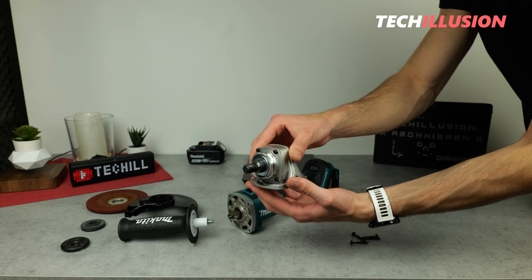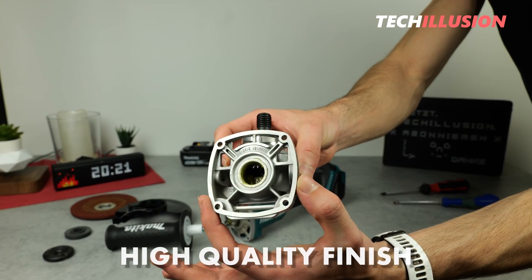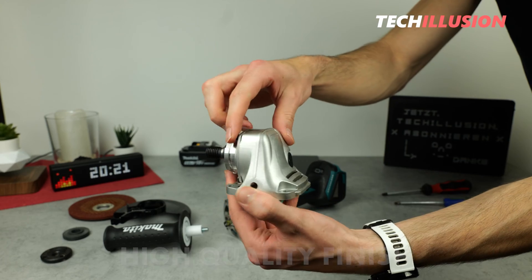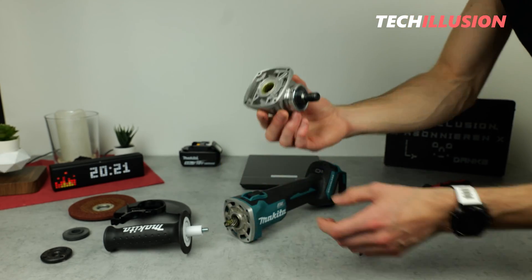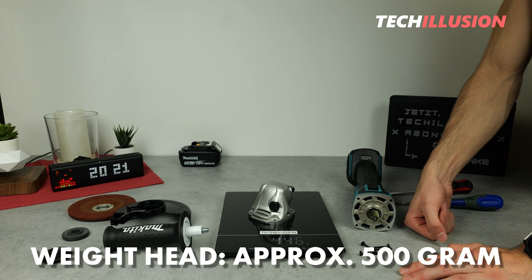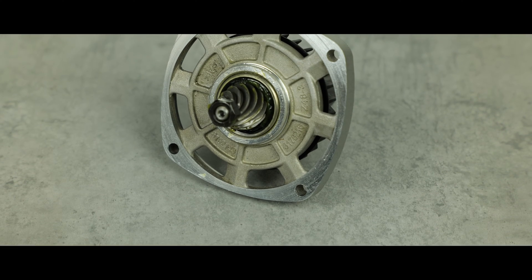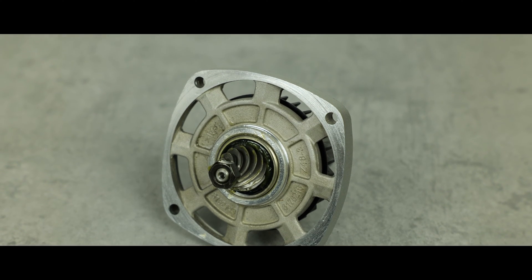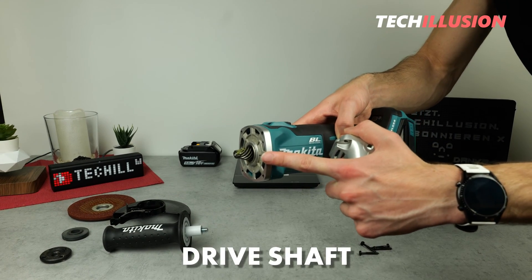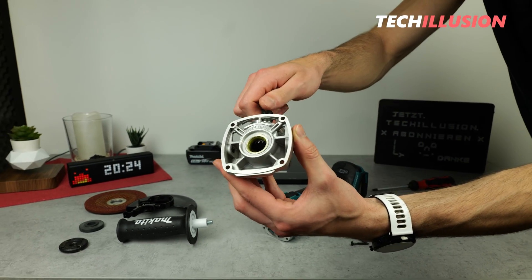Taking a closer look at the gearbox head, you can see that it's very high quality — made entirely of die-cast aluminum and correspondingly heavy. I've taken the scale to weigh it briefly, and as you can see, the head already weighs almost 500 grams. Regarding the functional principle, you can see clearly how the force is transferred to the cutting disc: the drive shaft is located at the front, comes directly from the motor behind it, goes into the gearbox, and drives the spindle at the front.